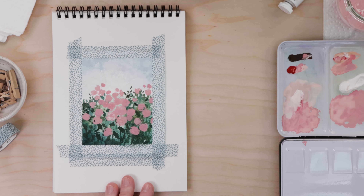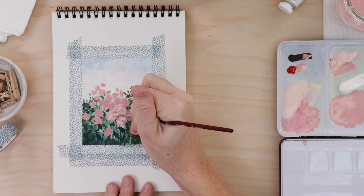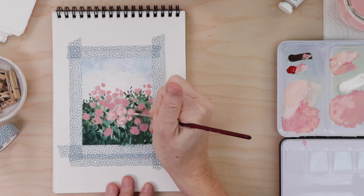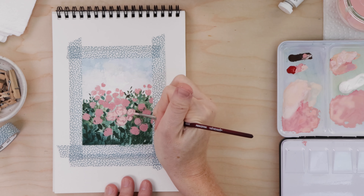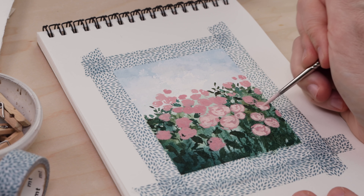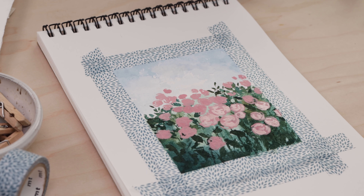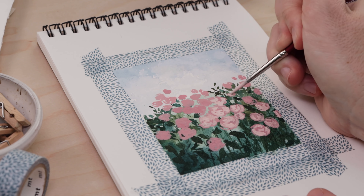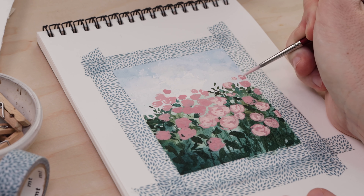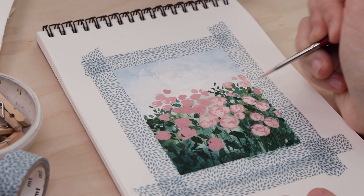I'm adding a bit more white and a bit more of that peachy color. Now we're going to do these messy brush strokes using the lighter peachy pink, and it really brings those roses to life. You can really see just how wonderfully opaque the gouache is.